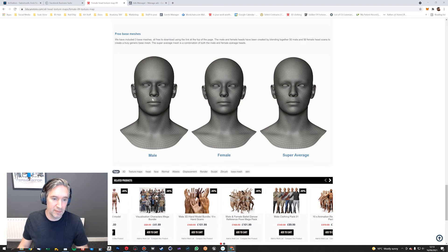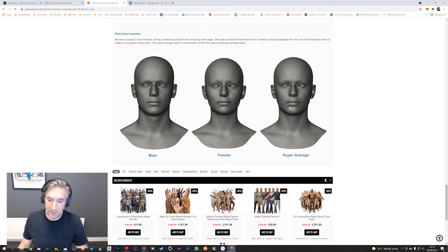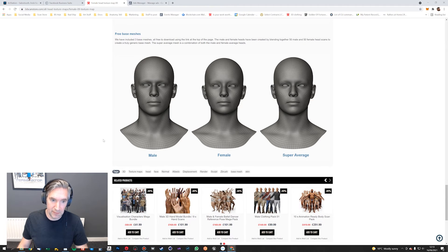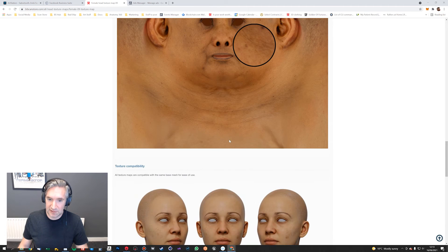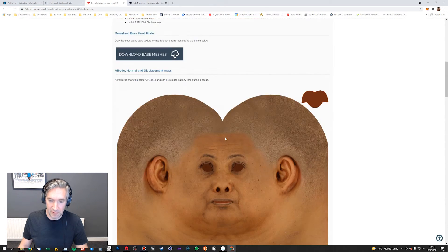The way we made these is quite cool. The male is a combination of 50 male head scans blended into one — the same with the female. So this represents a totally average male, the same with the female, and the super average is a combination of both. So if you're using these meshes, any of our Scan Store assets texture-wise will work on those meshes.